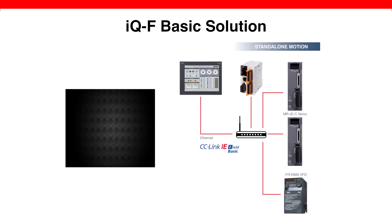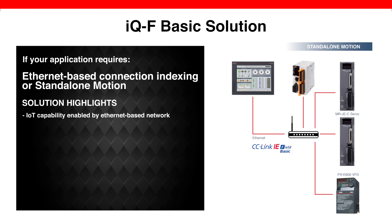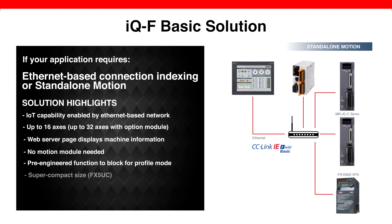This basic solution for multiple axes of standalone motion is also smart. IoT has direct access to the PLC and each servo, and the IQF PLC's built-in web server allows an end user to access diagnostics and status information through an Ethernet connection and without any programming software. You can also minimize the control cabinet size because no motion module is required, and the super-compact FX5UC PLC model reduces the footprint even more. Additionally, VFDs can be connected on the same network.